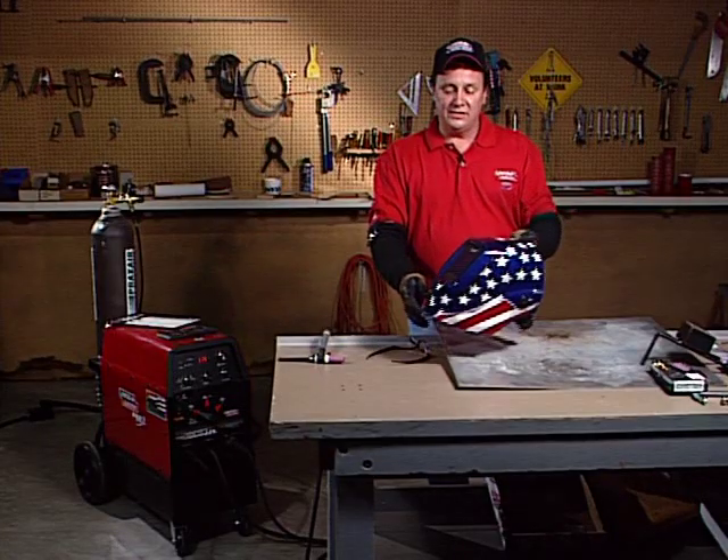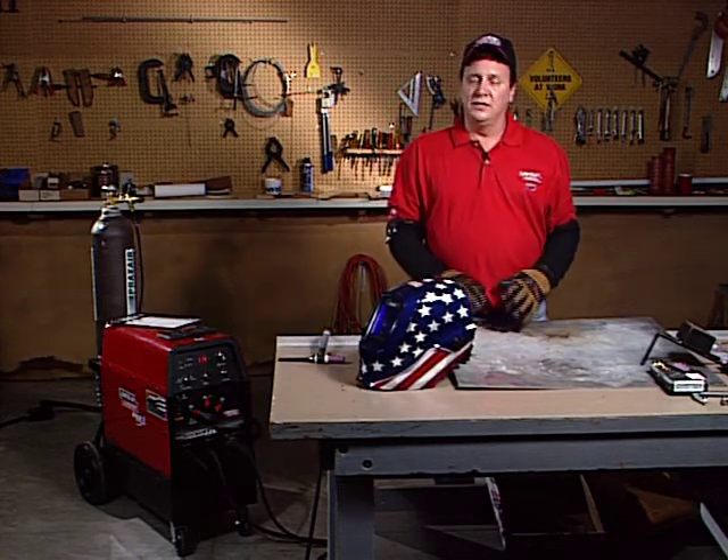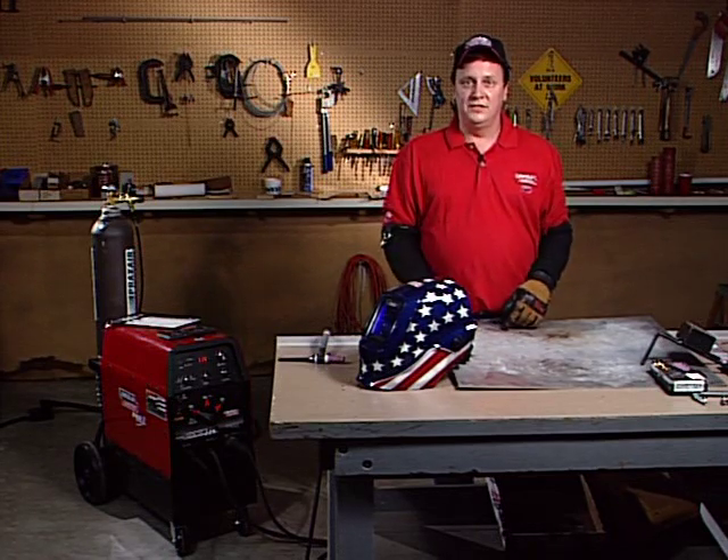Those are some basic safety tips for TIG welding. Again, you want to make sure that you're fully protected. You don't want to do this without any protective gear. Have fun TIG welding — see you later.